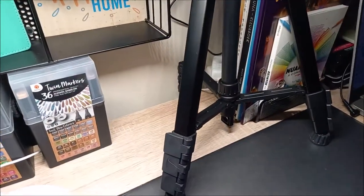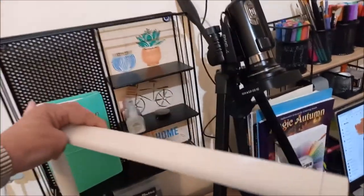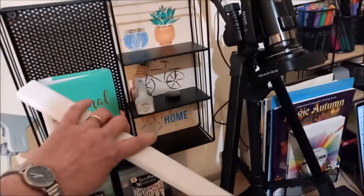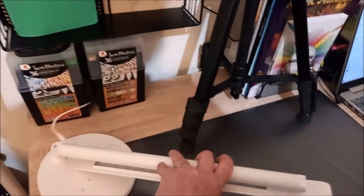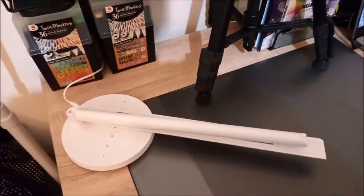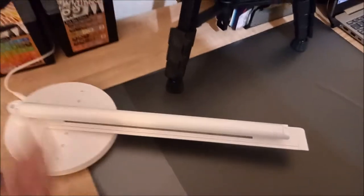Je vais peut-être l'éteindre parce que sinon je n'arriverai pas à vous le montrer. Vous voyez, donc là, ce sont des LED, comme ceci. Elle se plie, elle se tourne. On peut la plier entièrement, même complètement à plat. Si vous voulez partir en voyage avec votre lampe, vous voyez, vous pouvez la plier.